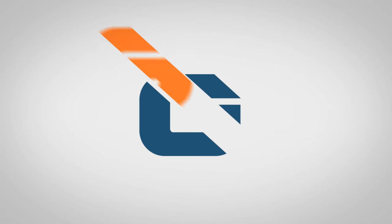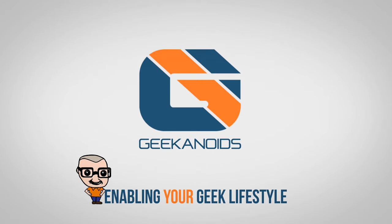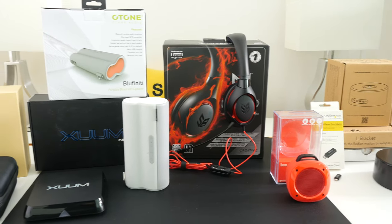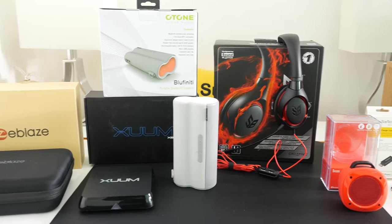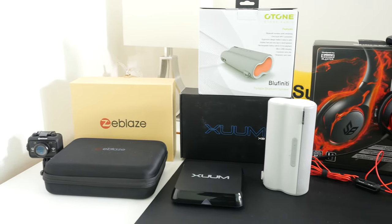Hi everyone, this is Dave and it's time for another Mega Gadget Collection. Welcome to this week's Mega Gadget Collection and as always I have got a fantastic selection of gadgets and technology to share with you.